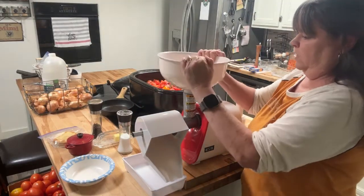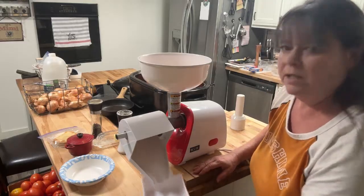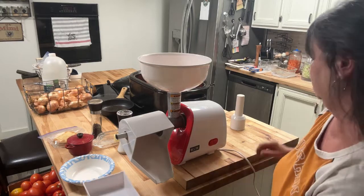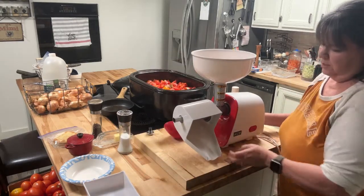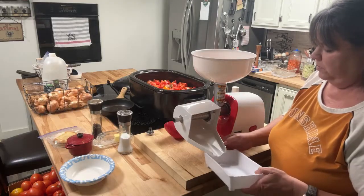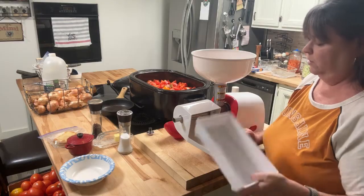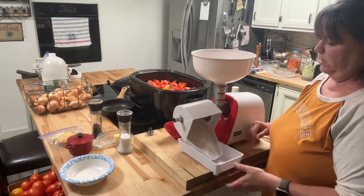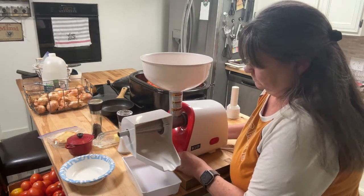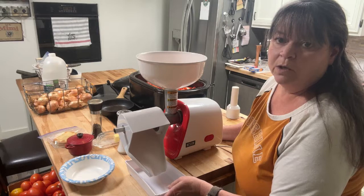One of the main things that I found while using this is it's a lot easier if you prop it up on something. You can see I have it up on a cutting board. If you're just flat on the surface of your counter, the dish that catches the juice and pulp is really hard to get underneath. I just find it easier to put it on the edge here, and that gives it a little bit more height, and that tends to work really well.